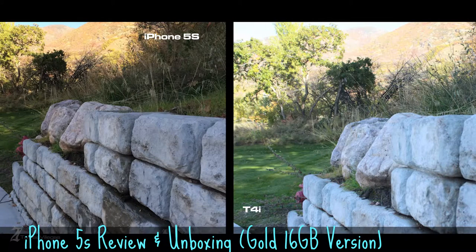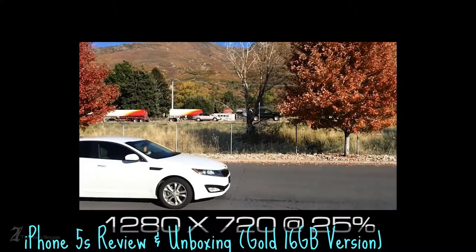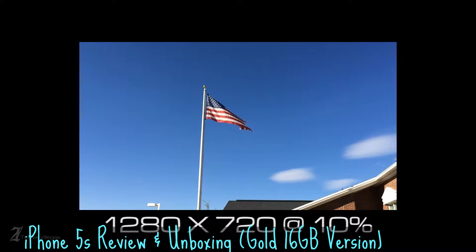That being said, I thought it would be a fun idea to compare the iPhone 5S's 8 megapixel shooter to the likes of a Canon T4i. I also took slow motion video. The video was recorded at 120 frames per second and was secondarily slowed down in post production using Adobe Premiere Pro. The video is in the original format and the car is being slowed to 25% its normal speed. The flag in this example is being slowed to 10% its normal speed.